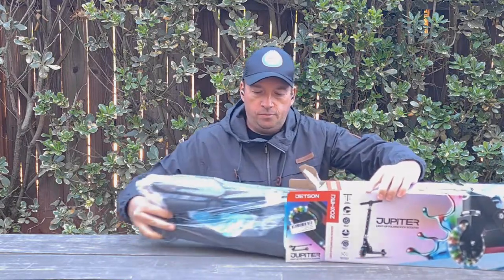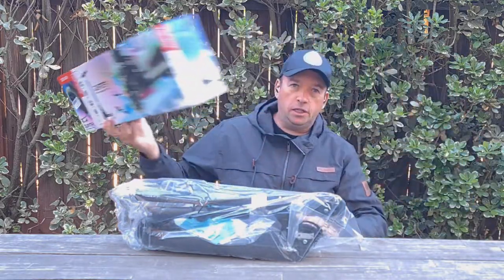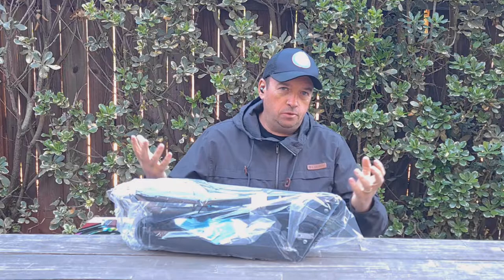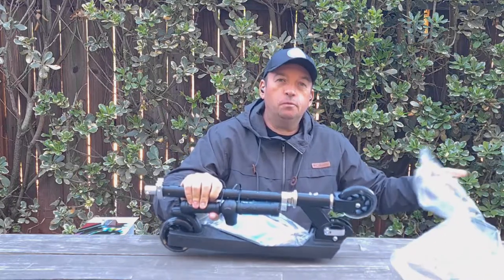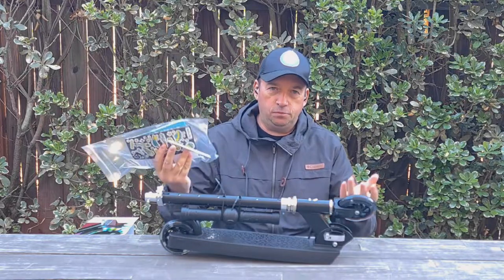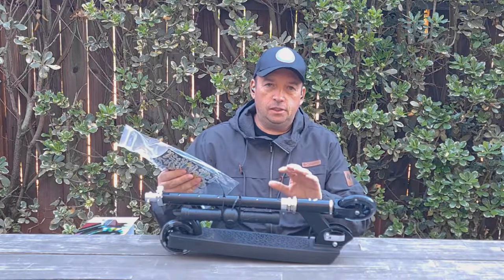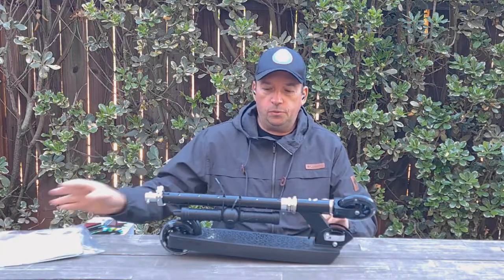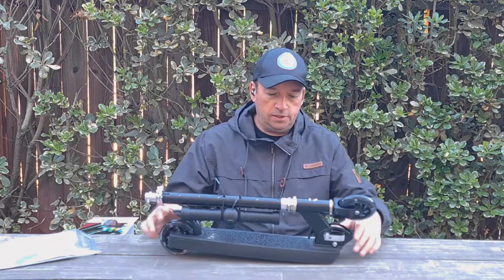It's black color. It was not sent to me — I bought it actually, because Jetson almost never sends products to YouTubers. But that's okay. Hopefully they'll send me other products to review. I did a previous unboxing of the three-wheel scooters, and this one is a two-wheel, so it's not as stable but it's a different level. That's how it looks.